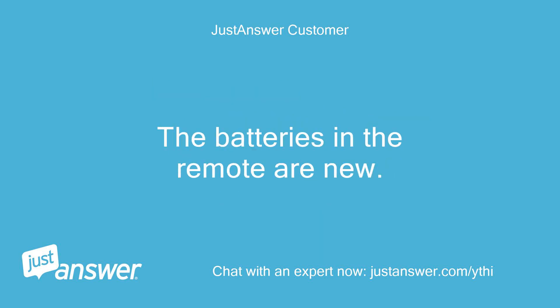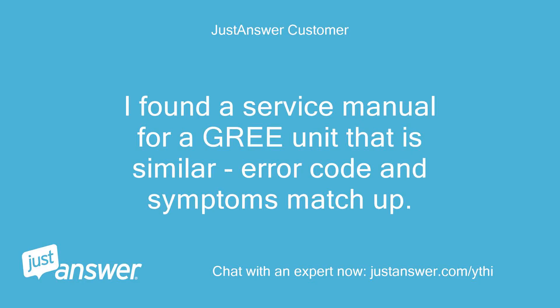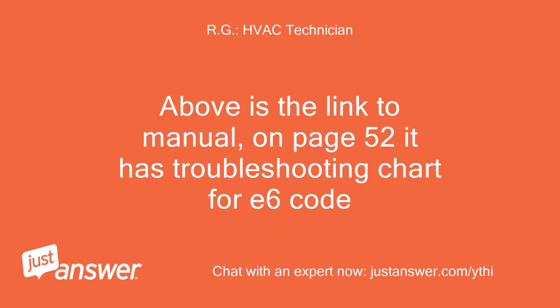The batteries in the remote are new. OK, thanks. Getting link to the manual now. I found a service manual for a GREE unit that is similar — error code and symptoms match up. It also suspects one of the main boards; however, it says to check if protective tube fuse one has an open circuit. If so, replace it with a protective tube fuse of the same model. Above is the link to the manual; on page 52 it has a troubleshooting chart for the E6 code.